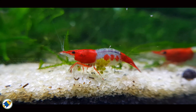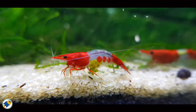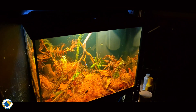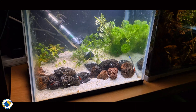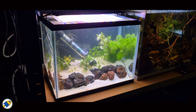Shrimp keeping has exploded in popularity — from red cherry shrimp to delicate Caridina species, they're everywhere. But when people ask me if shrimp can live in a blackwater aquarium, they're usually expecting a short answer. And the truth is there isn't one, because it's not just as simple as a yes or a no. It's about the interaction between blackwater chemistry, shrimp physiology, and importantly the water you use.